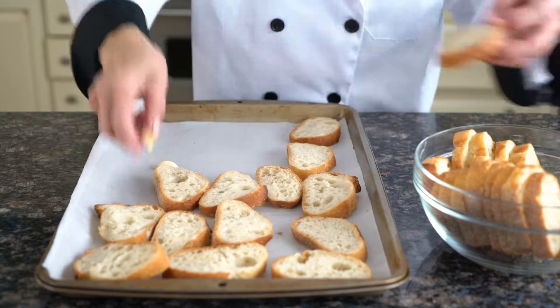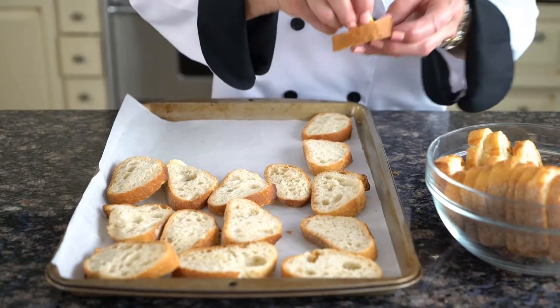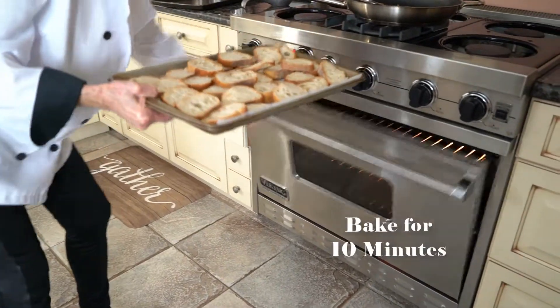I have my crostini here all cut up. I'm going to rub the garlic on it, and then I'll show you the next step. I preheated my oven at 350 and I'm going to put these in for 10 minutes.